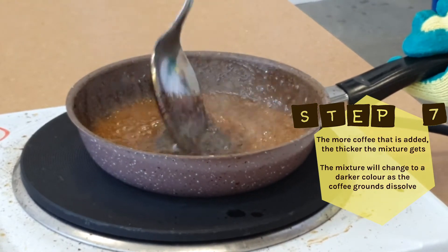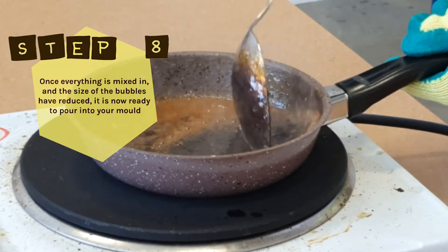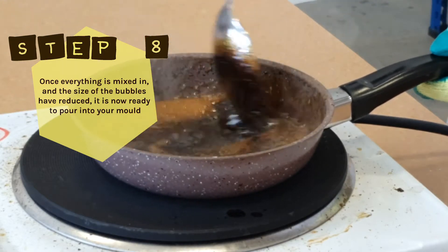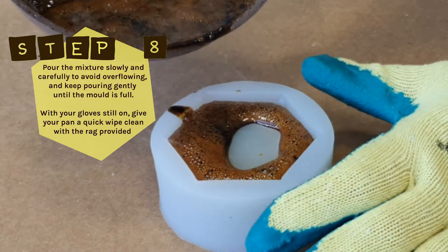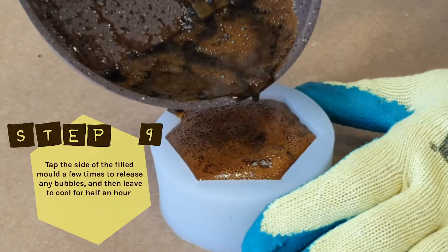The more coffee added, the thicker the mixture gets, and the mixture will change to a darker colour as the coffee grounds dissolve. Step 8: Once everything is mixed in and the size of the bubbles has reduced, it's ready to pour into your mold. Pour slowly and carefully to avoid overflowing, and keep pouring until the mold is full. With gloves still on, give your pan a quick wipe clean with the rag provided.